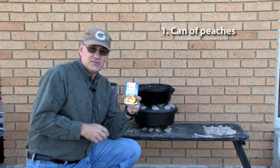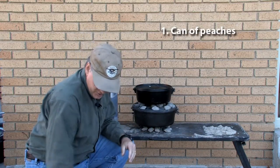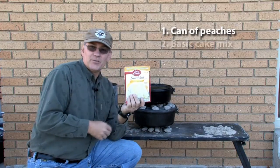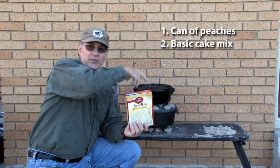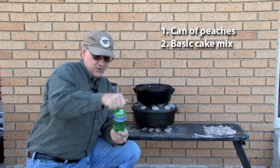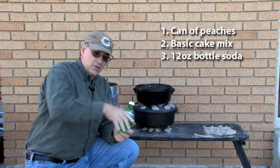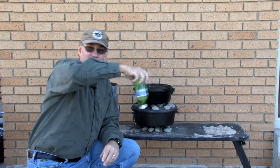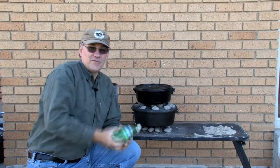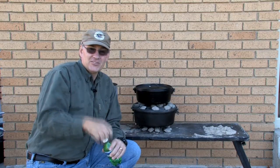First of all, get a can of peaches. We're going to open the can, let them do that, let them dump it in. Next thing, just take a basic cake mix and they're going to sprinkle it around the top. And then the third ingredient: a little 12-ounce bottle of Sprite soda, or whatever kind of soda you want. We'll have them pour that right on top and then mix it with the tip of the bottle. So it's going to be very easy to do. Put the lid on and voila — you'll have a great dessert that they're just going to go crazy on.